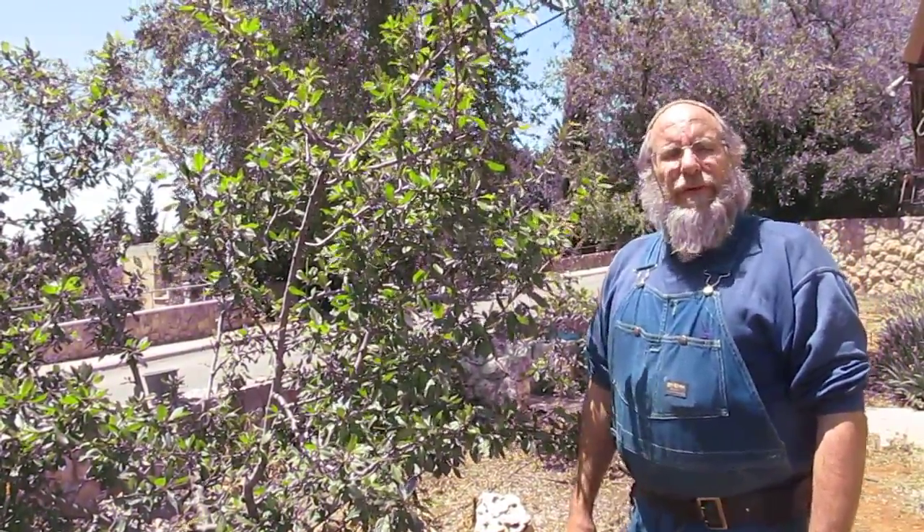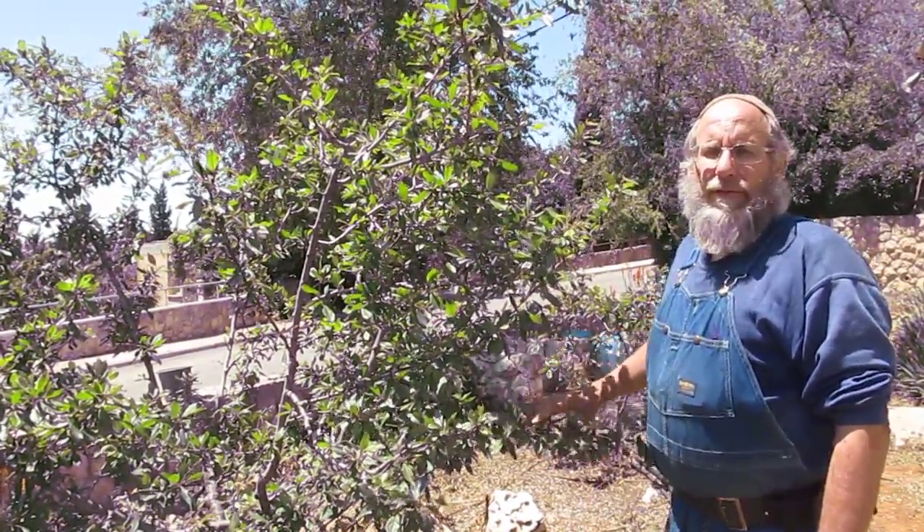Good morning. I'm Dale Baranowski and I live in El Azar in Israel. Today I'd like to talk about thinning fruit trees.